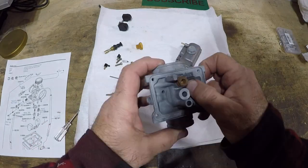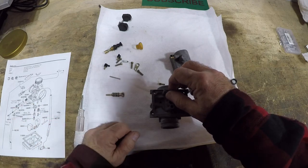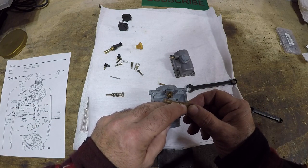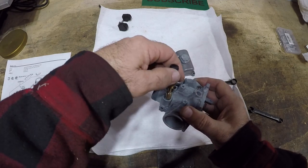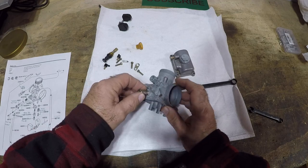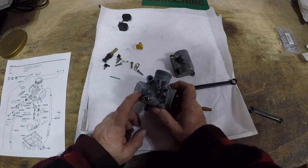Let's start putting everything together and identify some parts. This is the float valve, this is the needle jet, and on top here this is the main jet. They call this the plunger — everyone calls that the choke — and that goes in there. This is the pilot air screw. This is the throttle stop; it goes in here and stops the slide — a lot of people call this the idle.